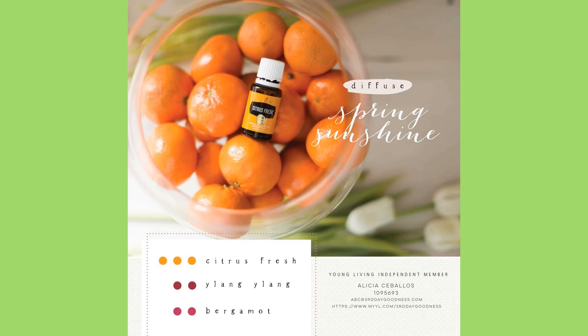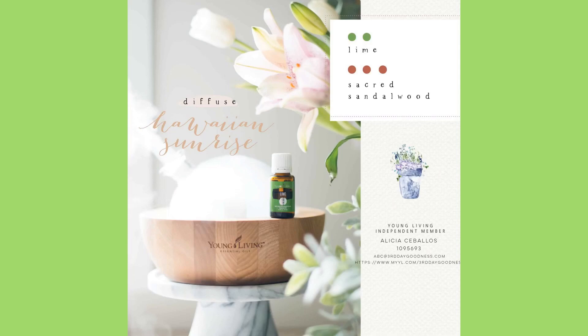Spring Sunshine — if you want some citrus: three drops of citrus fresh, two drops of ylang-ylang, and two drops of bergamot. And then we have Hawaiian Sunrise: two drops of lime and three drops of sacred sandalwood.